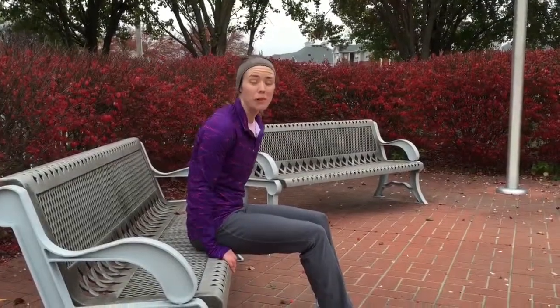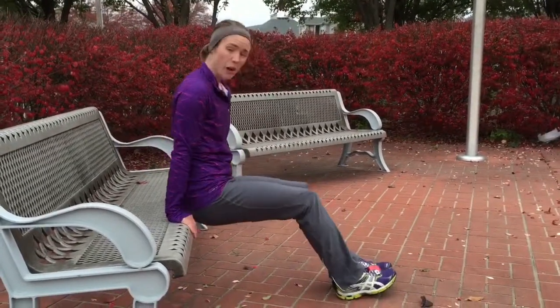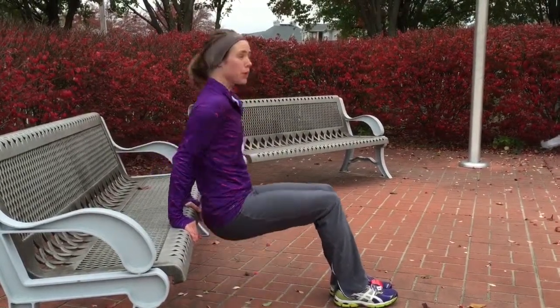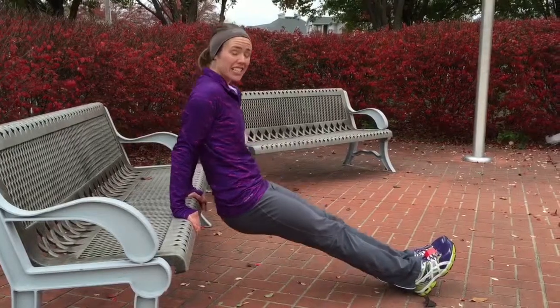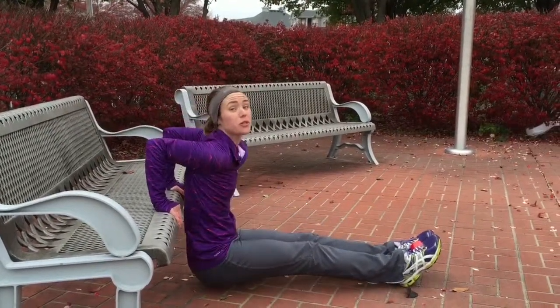This is an upper arm, back-of-the-arm exercise. Palms on the edge, have your butt a little closer to the edge of the bench. You're going to bend your elbows and push back up. More advanced would be to stick your legs out straight, still bending at 90 degrees and pushing back up. I want you to do 12 of these.